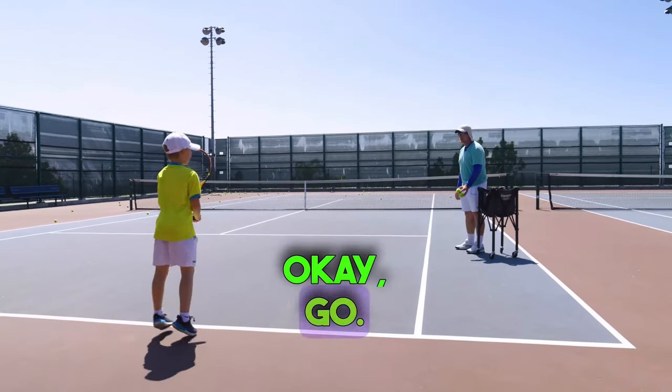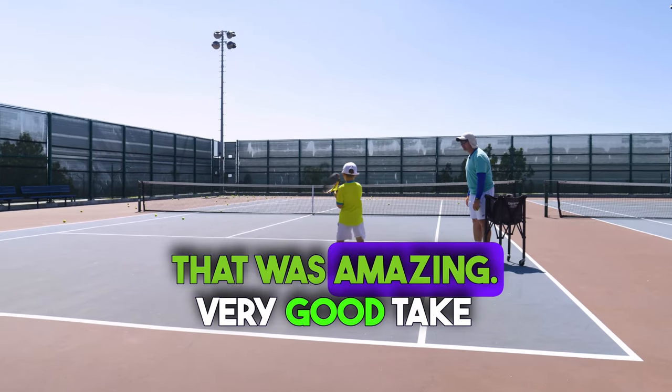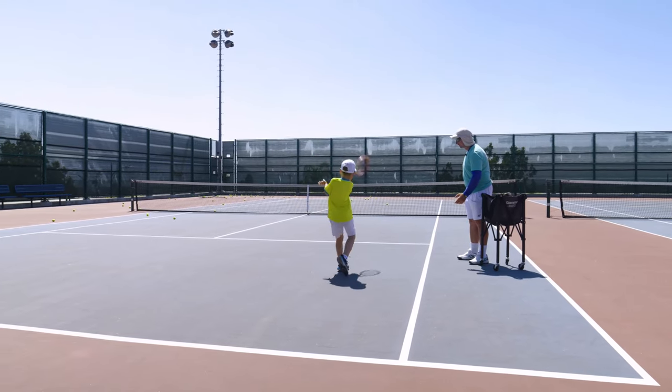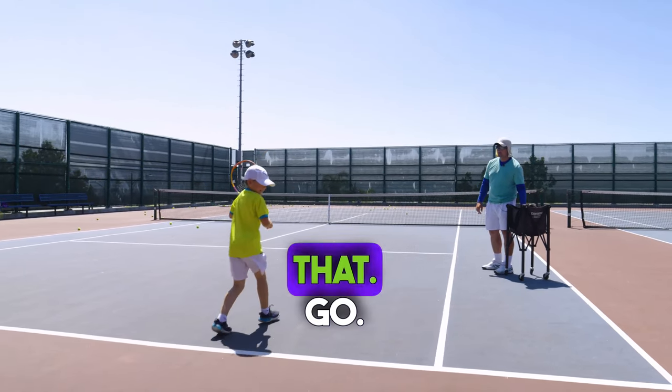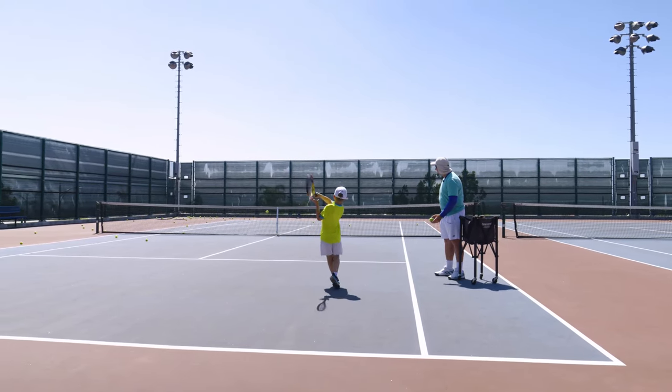Okay, go. That was amazing, very good. Take back — go. Again, I'm okay with that, go.